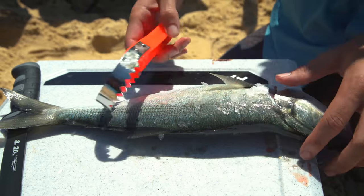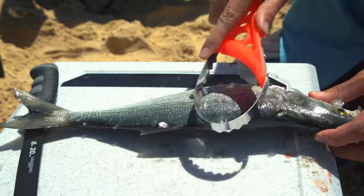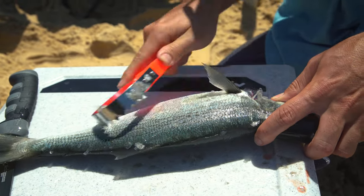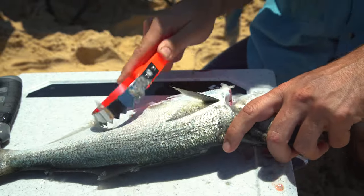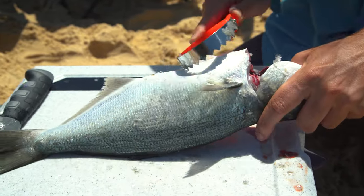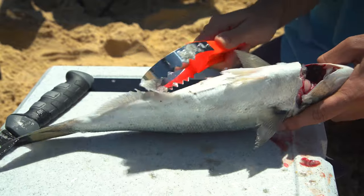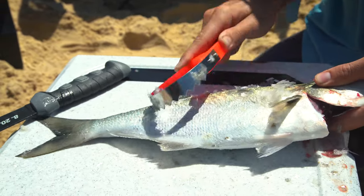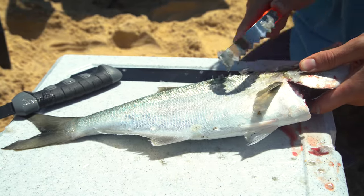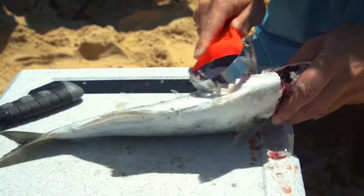First things first, you've got to get the scales off. It's a pretty simple process - tailors don't have a whole lot of scales on them. It's just a matter of basically covering the whole of the fillet with your scaler. You want to get under the belly, all the way around to the fins. Nothing more annoying than eating a fish and having a few scales in your mouth at the end of the meal.